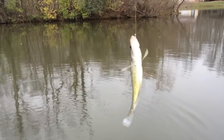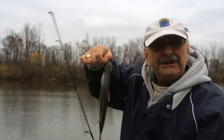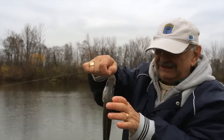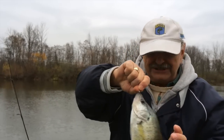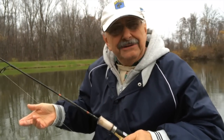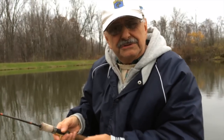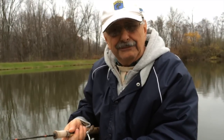Nice crappie — crappies grow big here, like the bluegill. That's over 11 inches. Now I know this is heresy, but I don't like the taste of crappie. I have to get them out of the lake because it's good for the ecology of the lake, so I threw it into the woods. I believe the raccoons will appreciate that more than I will.